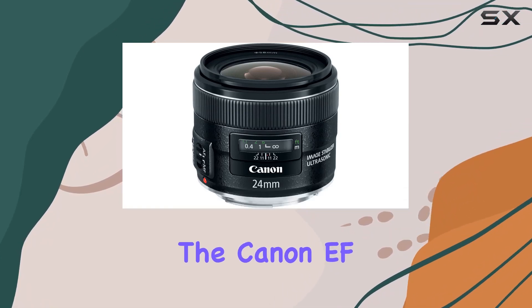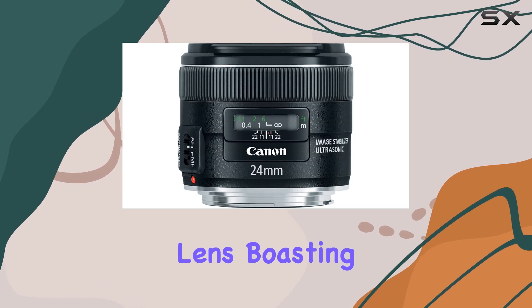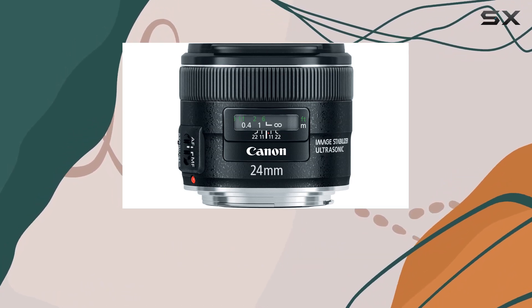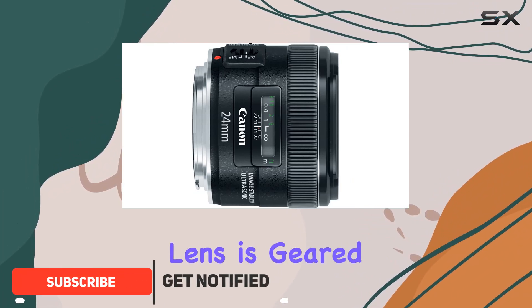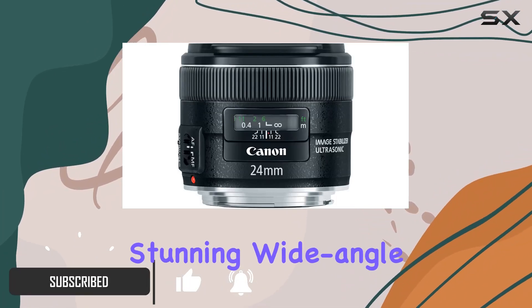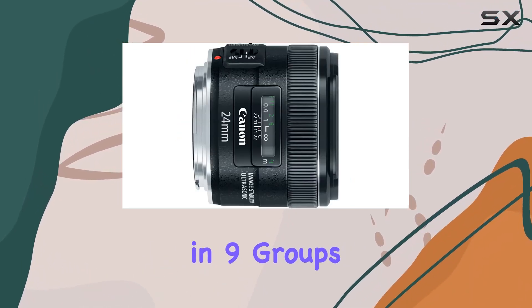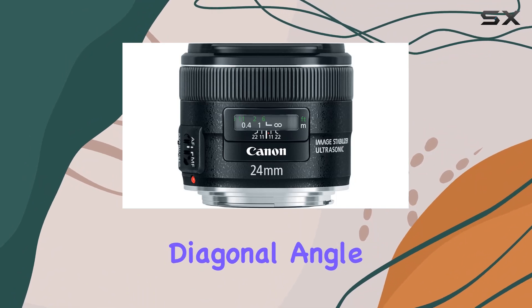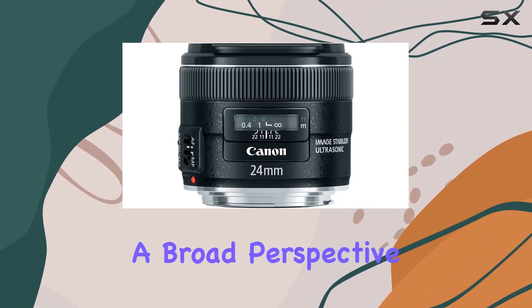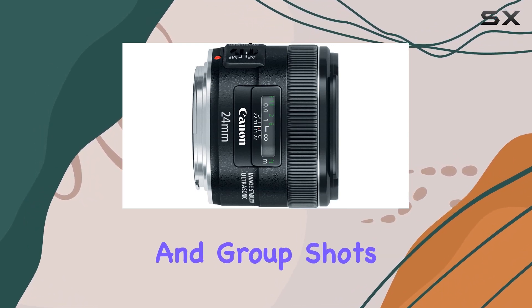Today, we're diving into the Canon EF 24mm F2.8 IS USM Wide Angle Lens. Boasting a focal length of 24mm and a maximum aperture of F2.8, this lens is geared towards capturing stunning wide-angle shots. With a lens construction of 11 elements in 9 groups, it promises exceptional image quality. The 84-degree diagonal angle of view provides a broad perspective, making it ideal for landscapes, architecture, and group shots.